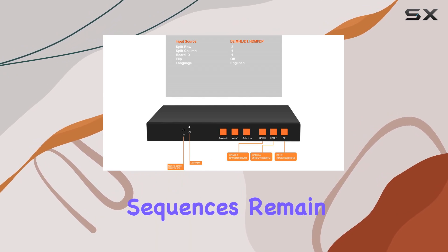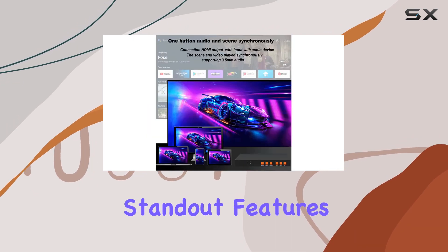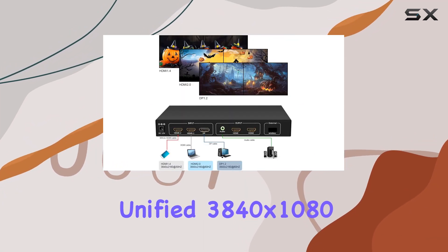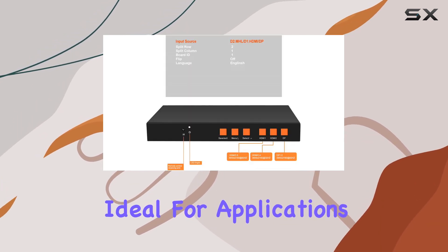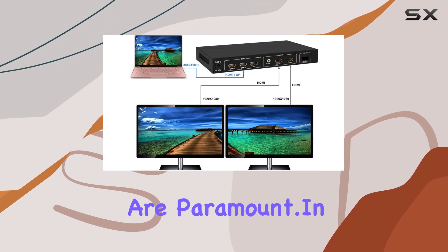Even fast-action sequences remain smooth with no dropped frames. Thanks to its advanced processing capabilities, one of the standout features is its 1x2 splicing capability, allowing you to create a unified 3840x1080 at 60Hz display across two screens or projectors. This makes it ideal for applications requiring large-scale presentations or immersive gaming setups where clarity and precision are paramount.